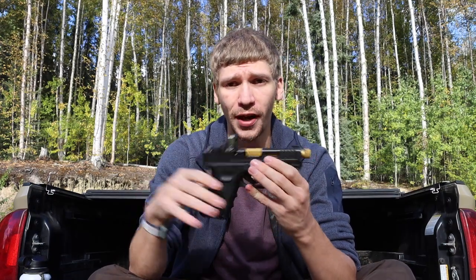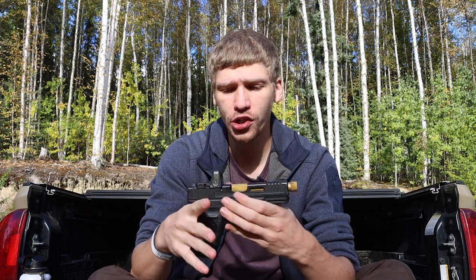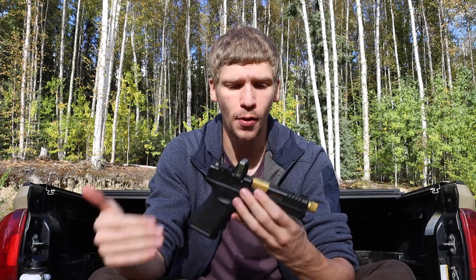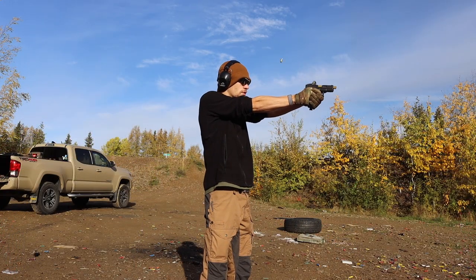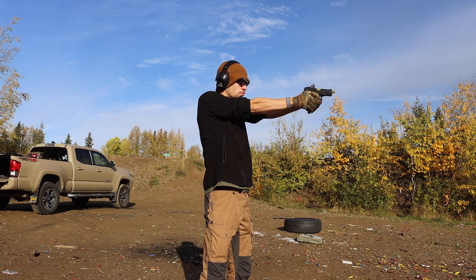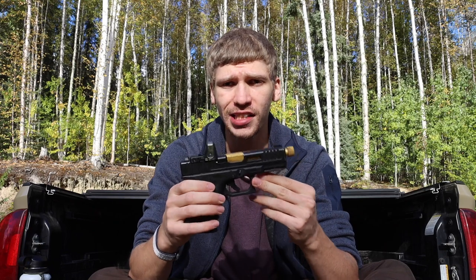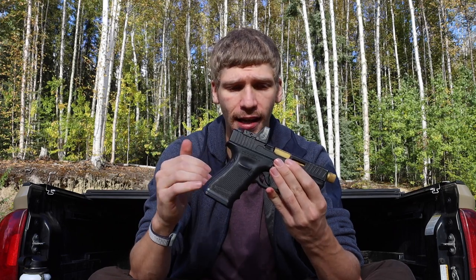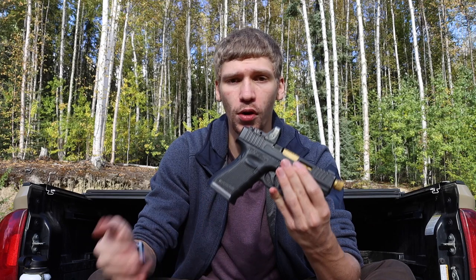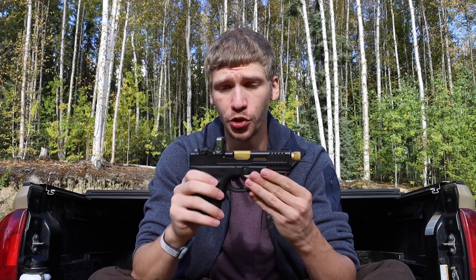With the 43X, you're giving up your rail for lights and it doesn't come cut for an optic at all. A lot of people are trying to go smaller and smaller, but the grip size and grip width of a normal Glock 19 is actually quite handy. I prefer sticking with the slightly larger, wider, more chunky handguns — the Glock 19, 19X, 17, and 26 — the true double-stack handguns.